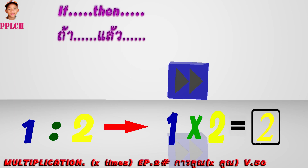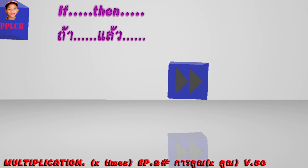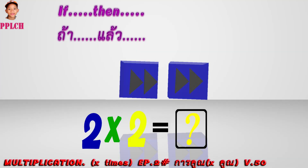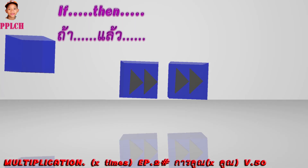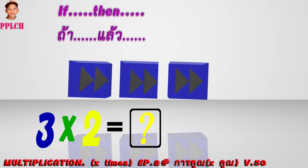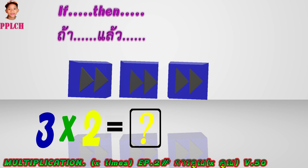If one cube, then there are two triangles inside. If two cubes, then how many triangles are there inside? If three cubes, then how many triangles will there be inside?